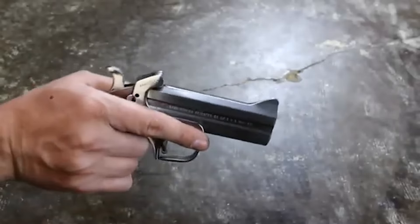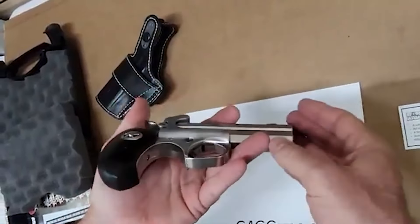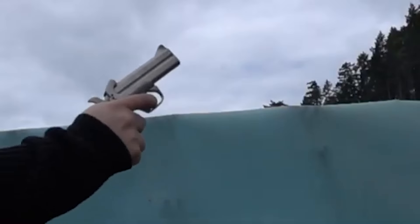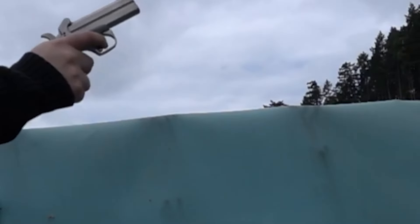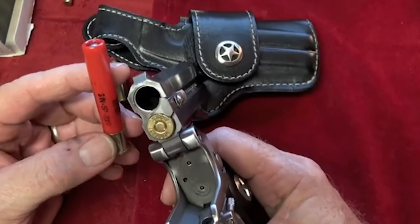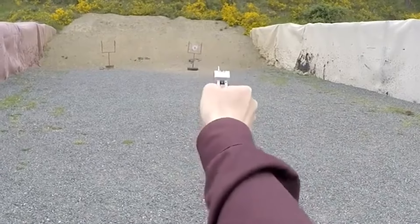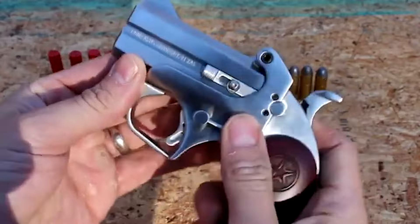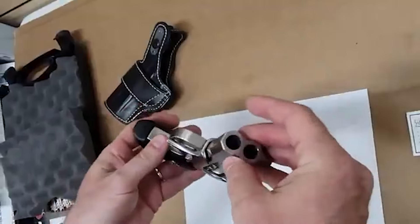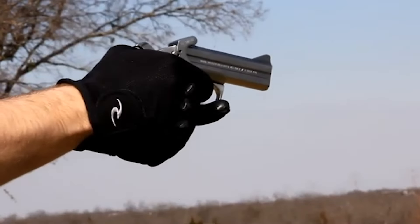Safety is further ensured by the cross-bolt safety mechanism, which prevents accidental discharges. The cammed locking lever adds an extra layer of security to the firearm's operation. The Ranger II showcases the elegance of craftsmanship while offering practical features. The removable trigger guard, a hallmark of Bond Arms models, provides customization options. The trigger pull has a unique down and back direction, resulting in a crisp 7-pound pull. The Ranger II's interchangeable barrels, facilitated by an 1/8-inch Allen wrench, open the door to a wide range of calibers and barrel lengths — with 40 different barrels and 20 calibers available. Whether as a collector's piece, a work of art, or a powerful self-defense tool, the Bond Arms Derringer Ranger II combines aesthetics and functionality in a compact package.